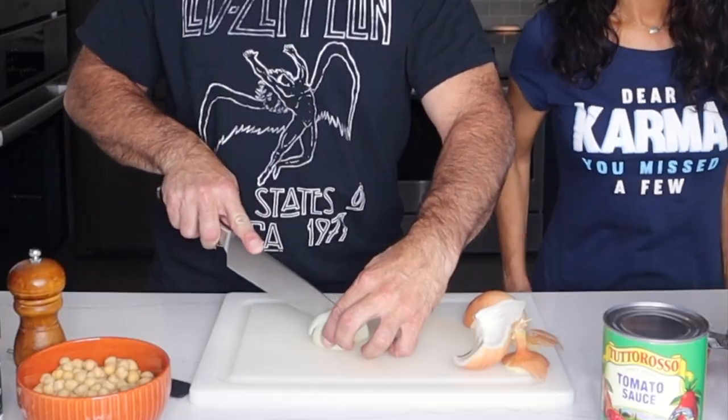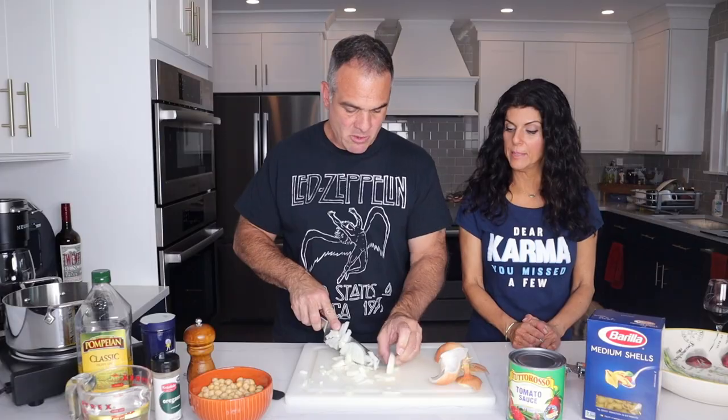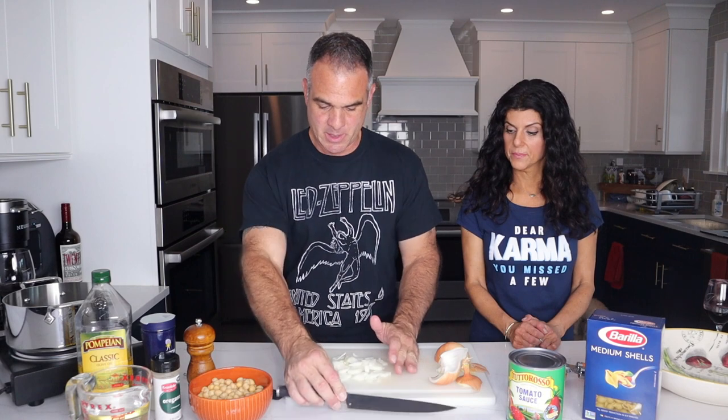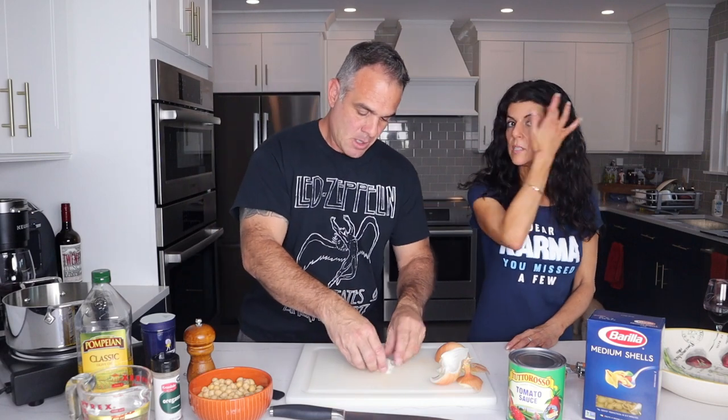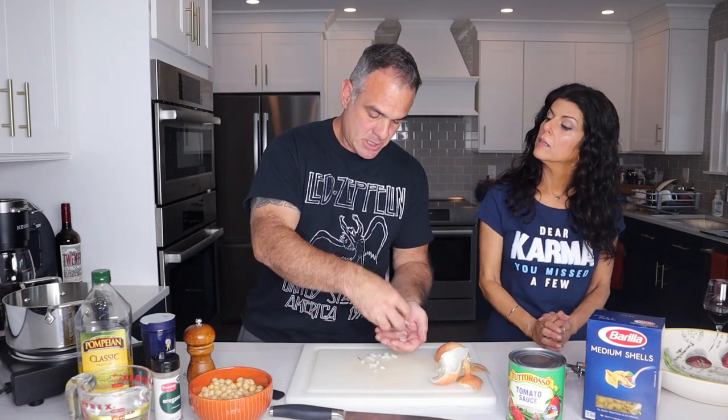So the first thing we're going to do is chop up half of a small onion. You don't need that much — just about half a small onion. And that's going to go into your saucepan. Right now it's on very low heat just to get it started.